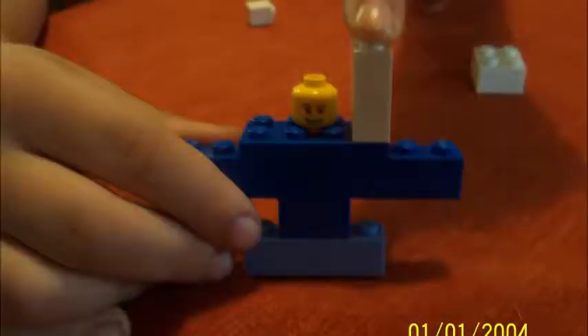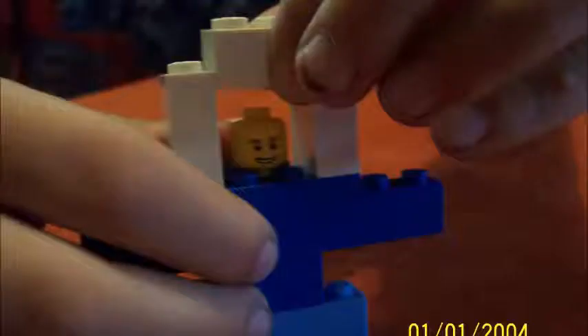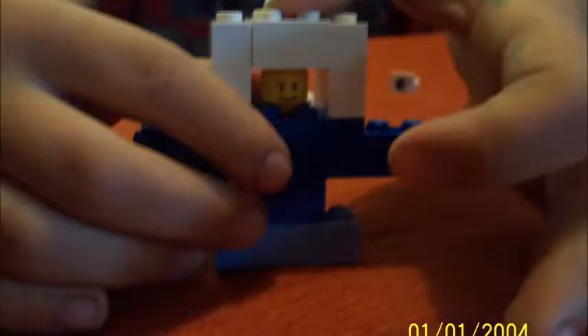Now we put it together. Connect them right here. Now get the other two and connect them together. Now we put this one right here. And then we cut that. Then we put this on top and it's like that.